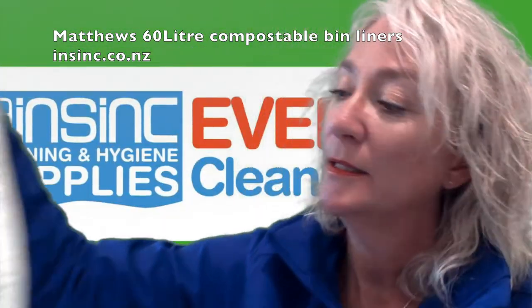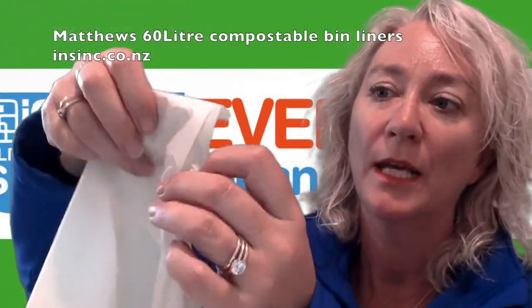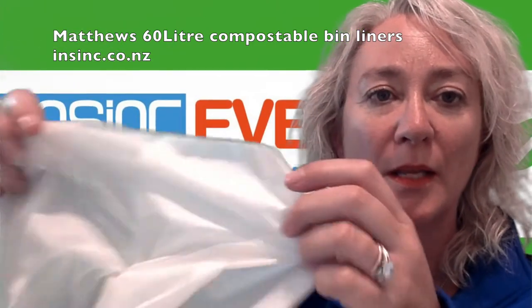The bag size is 650mm wide by 900mm high. They have a gusset on each side, and they are a 30 micron bag.